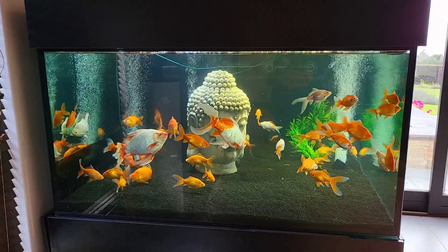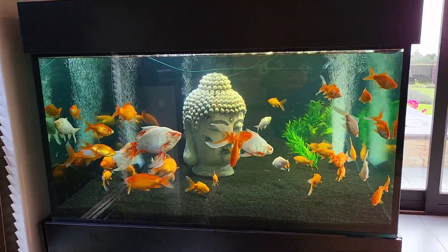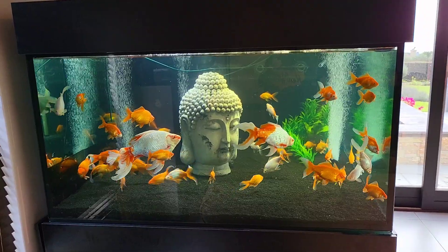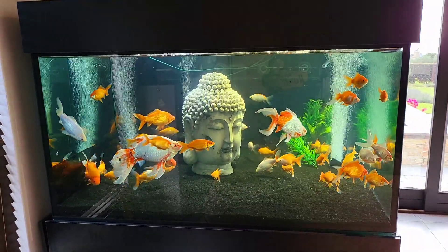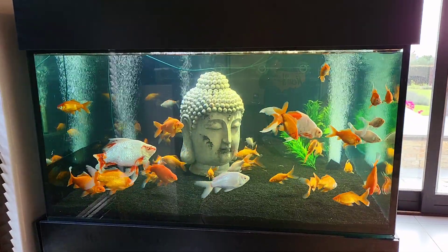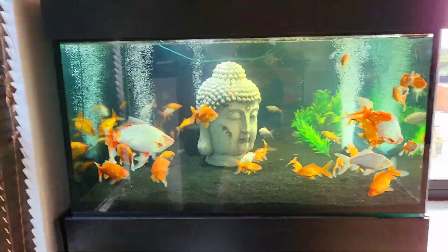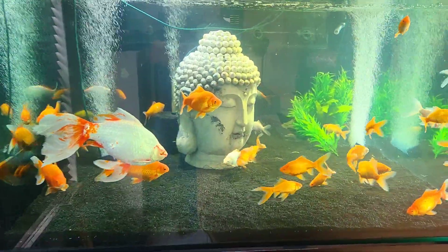That Buddha head literally came out of my garden — it's got lots of wear and tear and I'm monitoring what it does to the water parameters quite closely. But so far the water is absolutely fantastic. I'm using borehole water through a filtration system I've just put in, and so far so good — I really can't complain, it seems to be working.